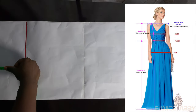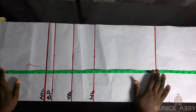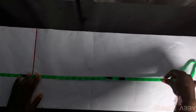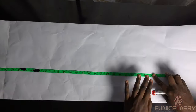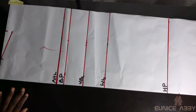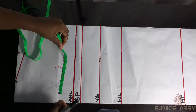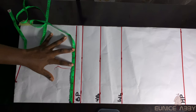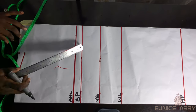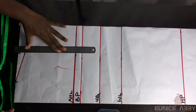To mark my dress length I'll begin from the shoulder and mark 59 inches, then add an extra 1 inch for seam allowance. I'll label the dress length area and the allowance. For the armhole area, I'll measure the shoulder width of 7.5 inches on the armhole line and connect the point — this is to get a straight line before we draw our armhole curve.